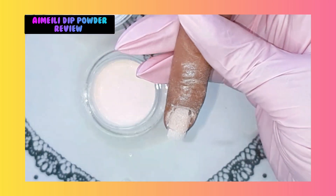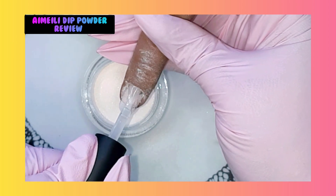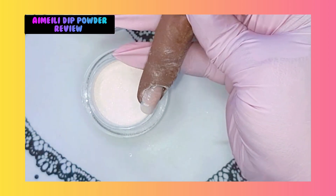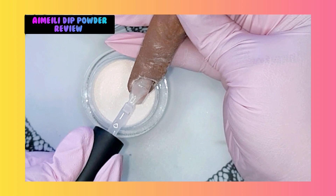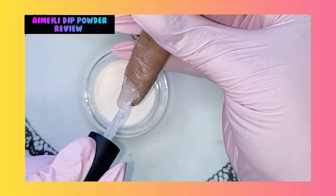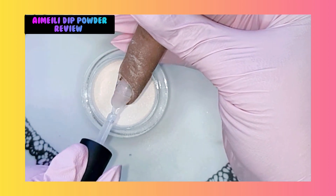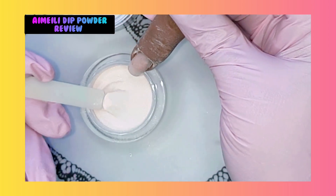That is cured. Now we're going to cover the complete nail with the Imelie base coat. Be careful to not touch the skin, of course. Also make sure that you put enough base coat where the powder already is, because the powder is going to soak up the fresh gel. So before you sprinkle your powder, take a good look at your nail and make sure the nail is wet with the gel. Don't put too much gel on it.